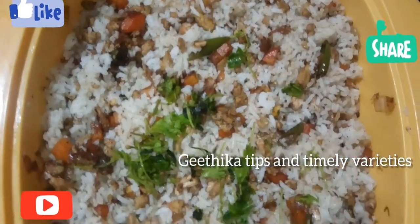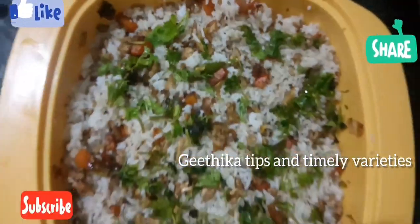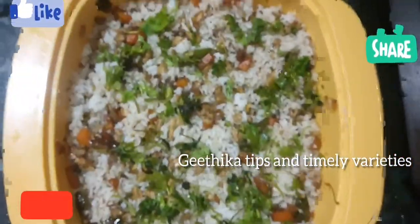Then we serve the rice. If you taste it, you are ready. It is very easy to pack for a lunch box and very easy to eat in the morning.